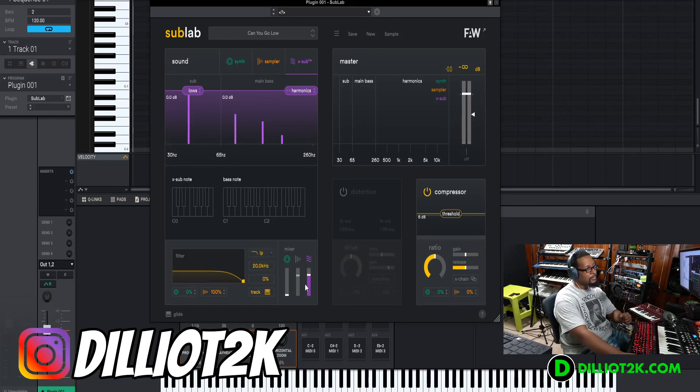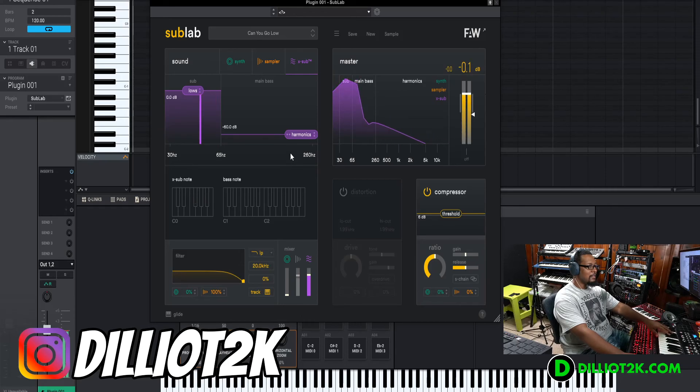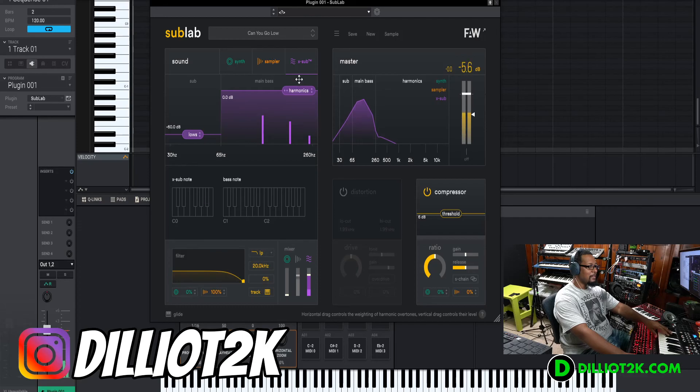You can't add a filter to the X sub — of course, why would you want to filter out a perfect sine wave? Now if I want to take out the harmonics — nothing there. You have to listen closely, but hear those overtones.